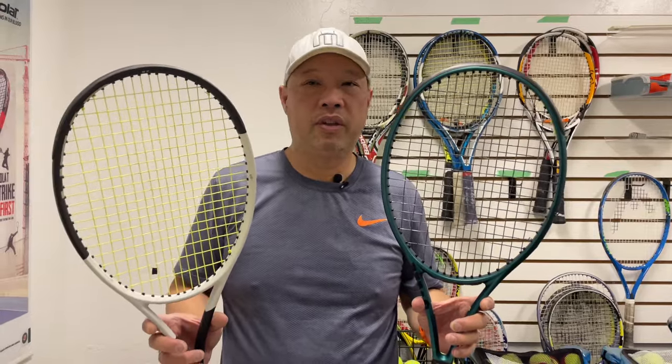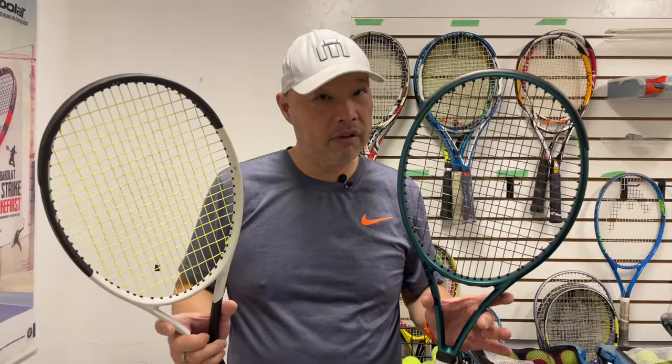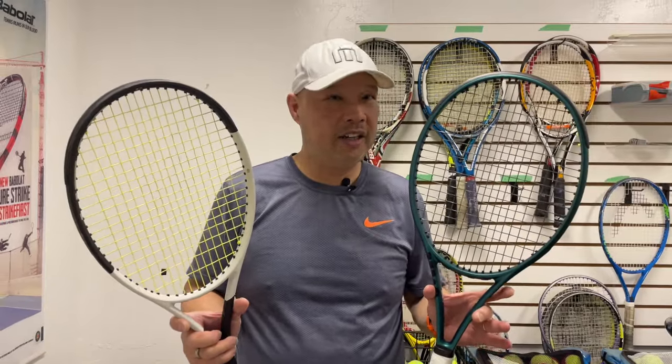Alright guys, so we've tried the Blade version 9 in the 100 already — mixed feelings about it. We decided it would be great to get a coach who used the Blade 100 in previous versions and usually likes it, and compare it to the Speed MP with Auxetic 2. This coach is not a Head person, so he doesn't usually like Head. He does like Blades — 100, 98, you name it. So we're going to take them out together and see, because this racket was made to compete with this racket, and this racket has now become like a top two racket, if not the number one selling racket for Head. Let's see what coach says.